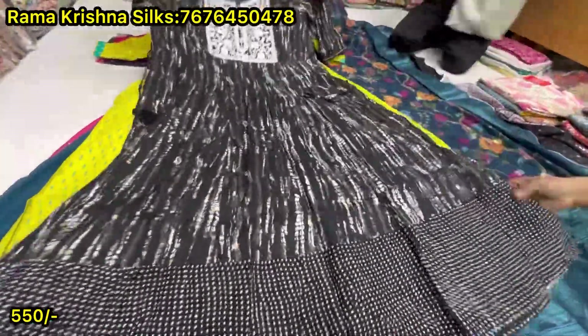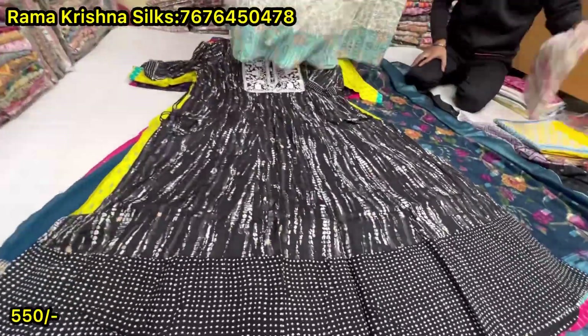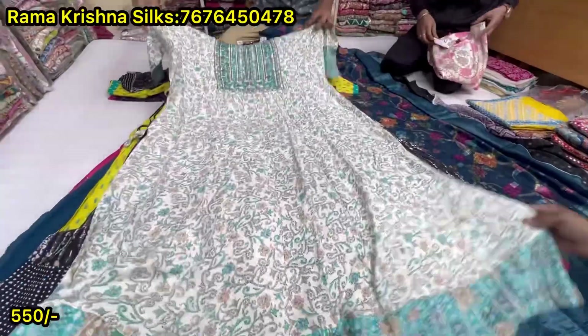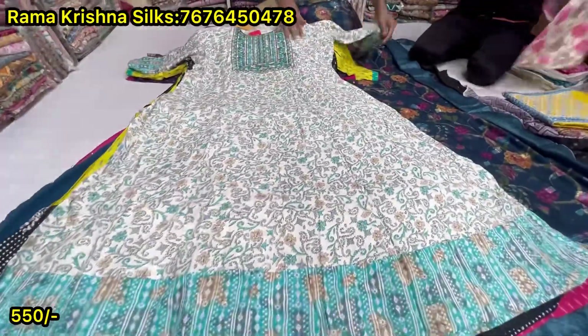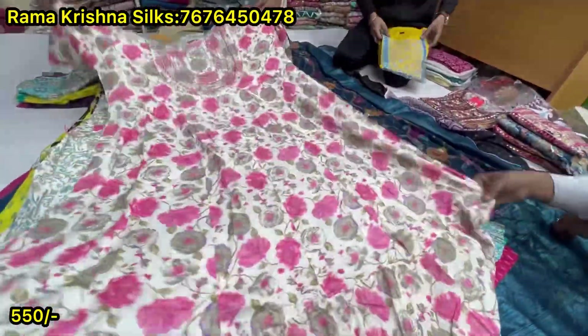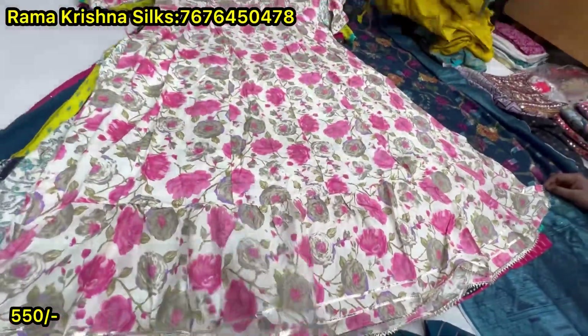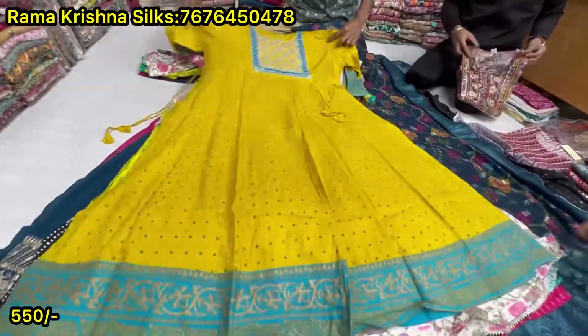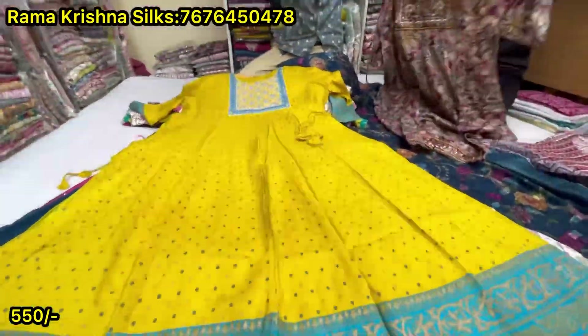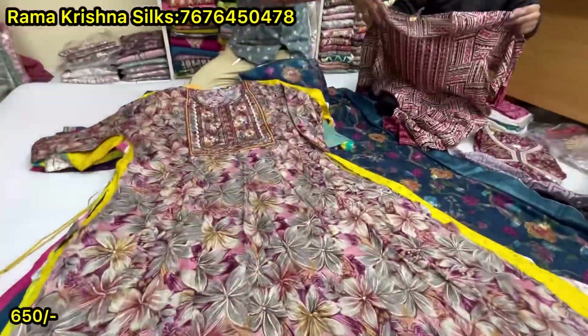This is black and white. Long length — short and long length available. This is 48-50 size. This particular design is 48-50 size, 4XL and 5XL. The next is 650. This is 650 with work, 650 plus size.